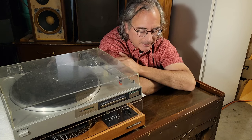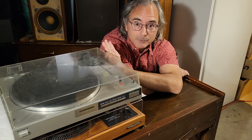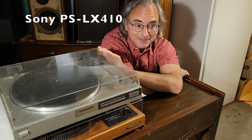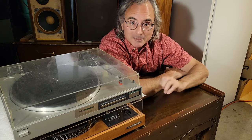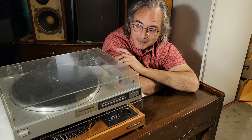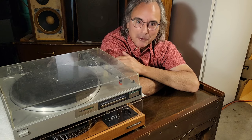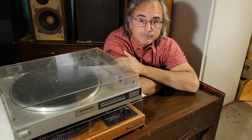We got to chatting about stereo stuff and he mentioned that he had recently gotten a turntable — he ended up getting it for free because it didn't work. He was specific: he said it seemed like all the functions worked correctly, but he got no sound out of it, which is pretty fundamental. So I said, bring it over, I'll see what I can do. So he did, and this is it.